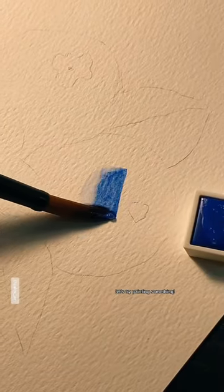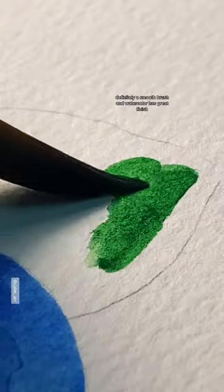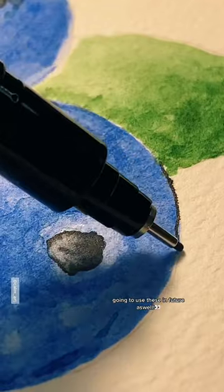Let's try painting something. The brush is definitely smooth and the watercolor has a great finish. Going to use these in the future as well.